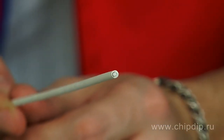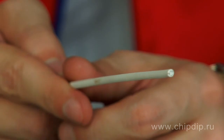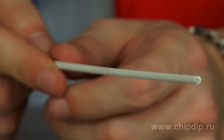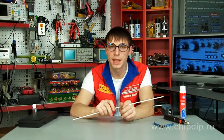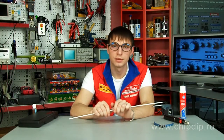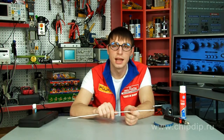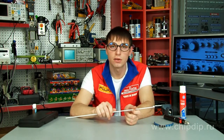Let us consider one of the specialized types of solders known as Aluminum 13, produced by German company Kemet. The solder is designed for soldering aluminum and its alloys with melting temperature above 640 degrees Celsius, and is ideal for soldering pipes and refrigerator equipment. Number 13 in the title means the percentage of silicon content, while the remaining 87% of the alloy is aluminum.